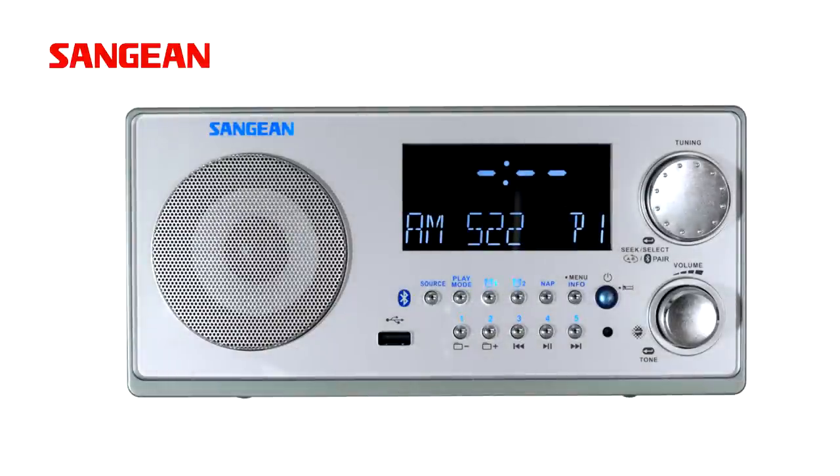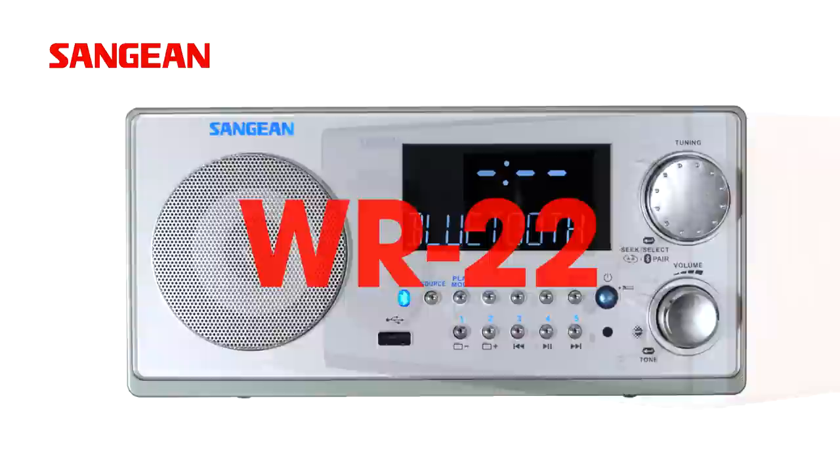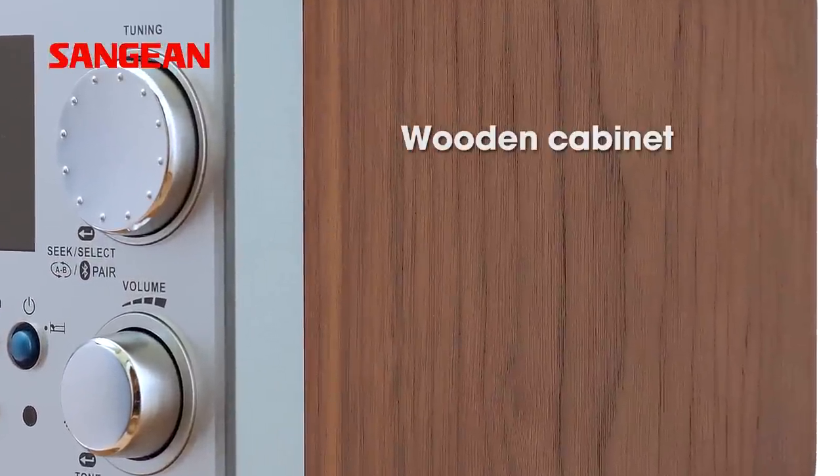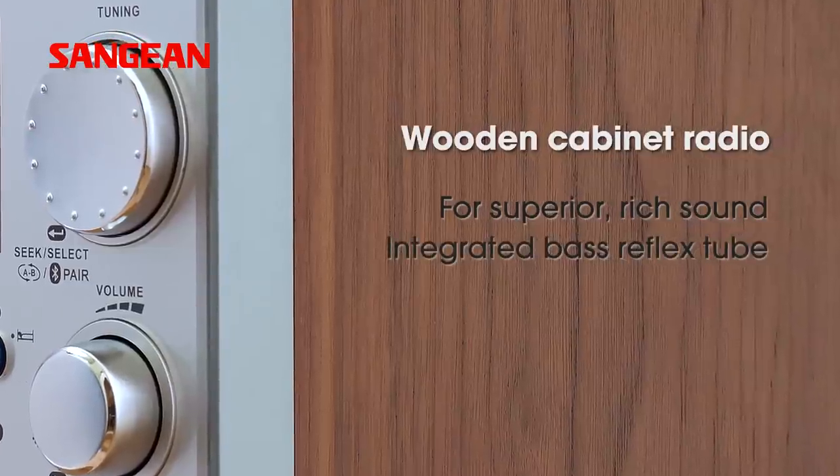Enjoy superior rich sound with the Bluetooth digital receiver WR22 from Sanjia. The wooden frame with an integrated bass tube combined with a 3 inch full range speaker makes listening truly enjoyable.